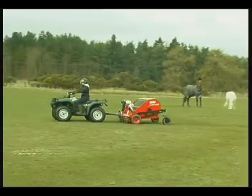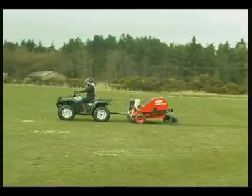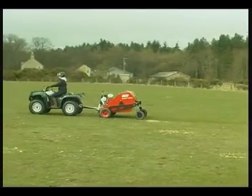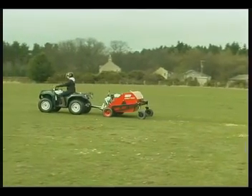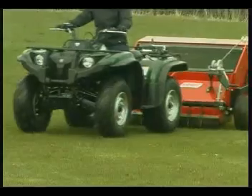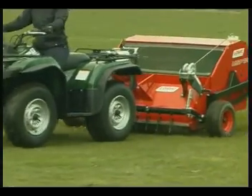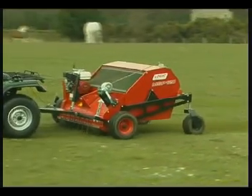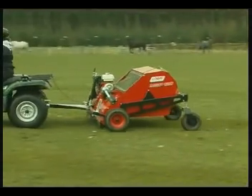Logic is proud to announce the new MSP Pro Sweep, the paddock sweeper that sets new standards in speed and reliability. Logic has been making paddock sweepers for 15 years, and all this experience has gone into the design of this superb machine. Using an MSP Pro Sweep is up to 10 times faster than cleaning paddocks by hand.